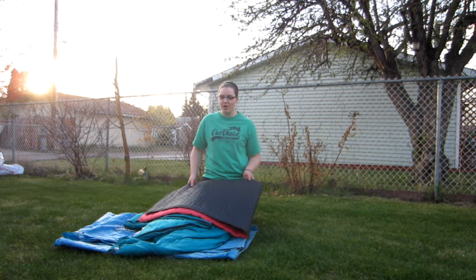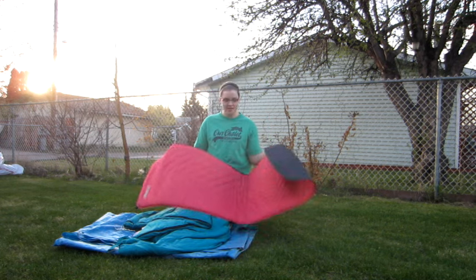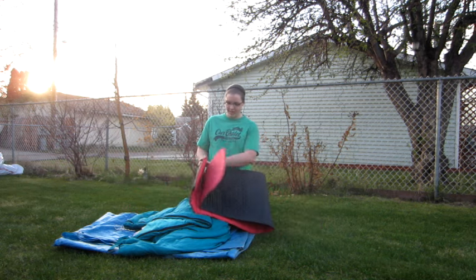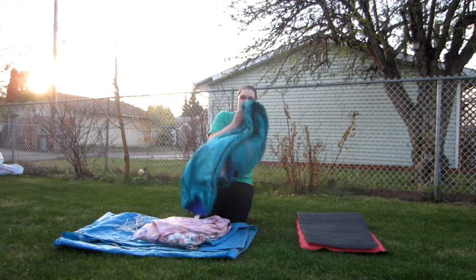Hi, my name is Heather. I'm going to show you how to do a bedroll for camp. So what you need is a mat to sleep on — you can use a piece of foam or a self-inflatable mat like this one — and you need a sleeping bag; make sure it's nice and warm.